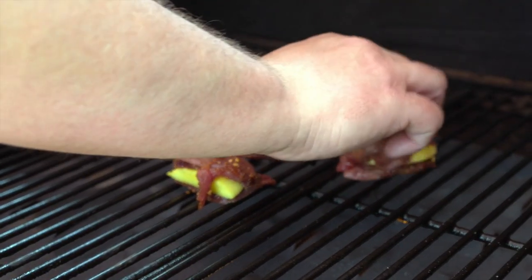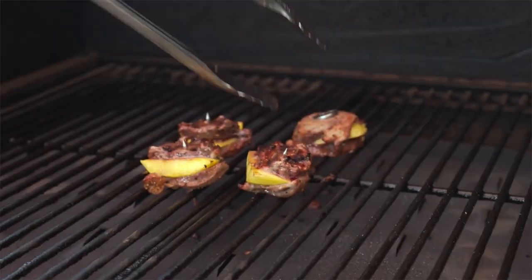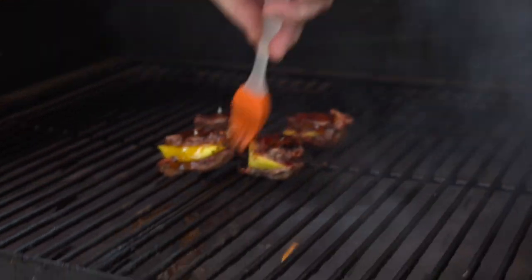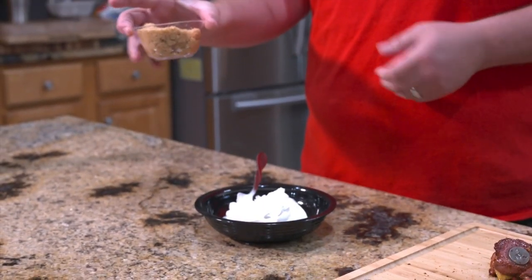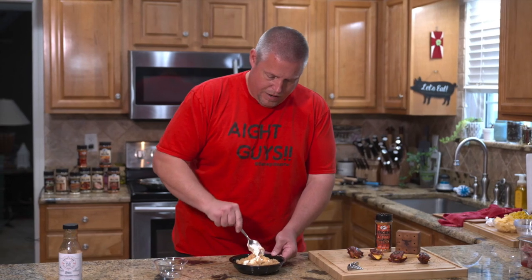We're back inside, the dove is done and plated up. Now I'm gonna show you a simple sauce that nobody thinks about doing — super simple, just two ingredients: sour cream and brown sugar. We're gonna dump the brown sugar in with the sour cream and mix it up good.